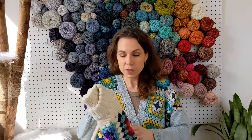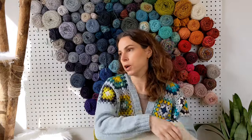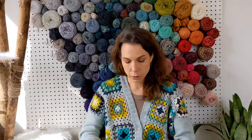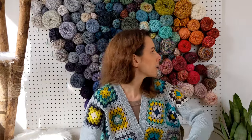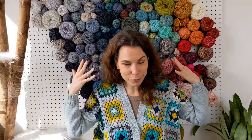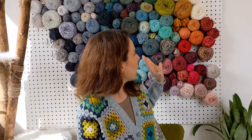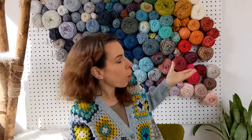My crochet adventure this year started in January — I began crocheting granny squares with absolutely no plan, just in place of having a sock on the go. I had a whole bunch of DK weight yarn on my wall. I've taken almost all of it off and moved worsted in to fill it back up. The wall now contains almost entirely worsted and DK, with all my fingering scraps stored elsewhere.